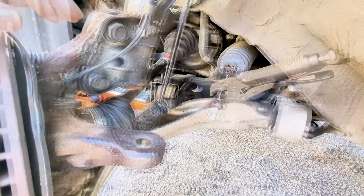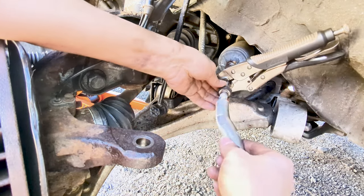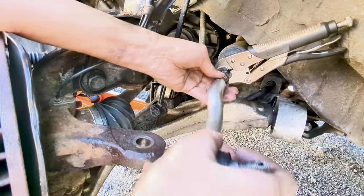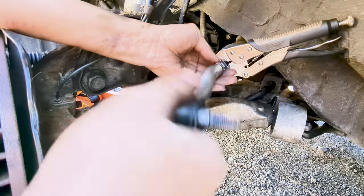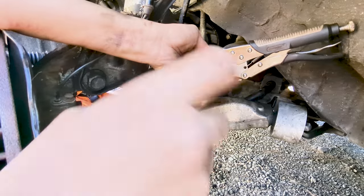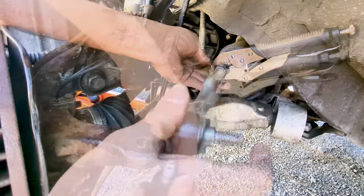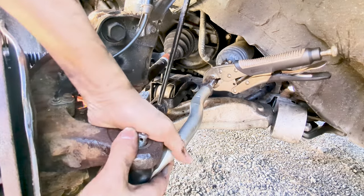Now we are ready to screw the new one in. Let's go ahead and thread the new outer tie rod onto the inner tie rod using the same number of turns as when we removed the old one. We do this to keep the alignment as close as possible so we can drive the car safely to the alignment shop later on.